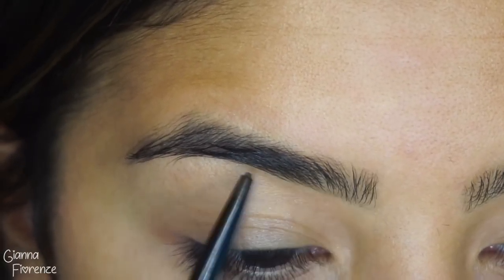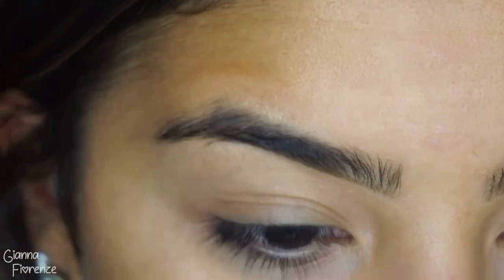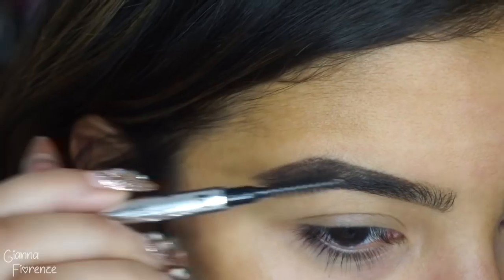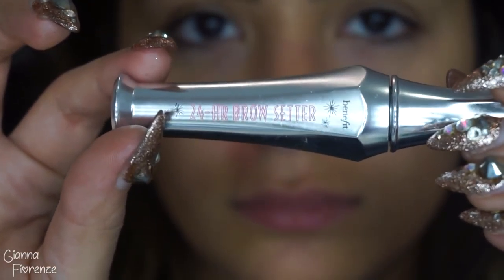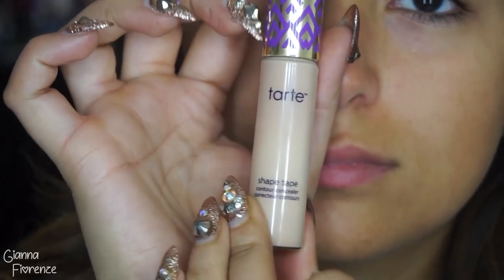We're starting off with brows. I'm just going to quickly go through this because I do brows almost every video. I'm using my Precisely My Brow Pencil just to fill it in, and then the 24 Brow Setter by Benefit Cosmetics to set.